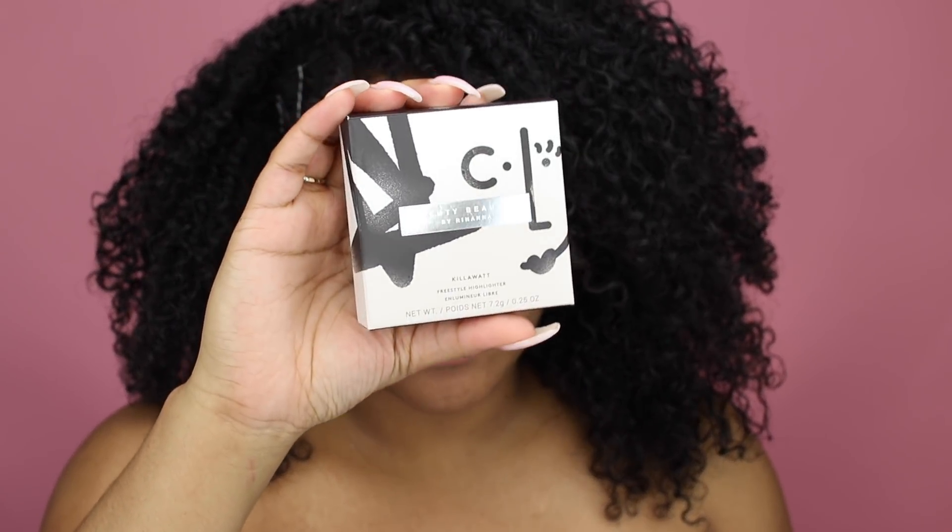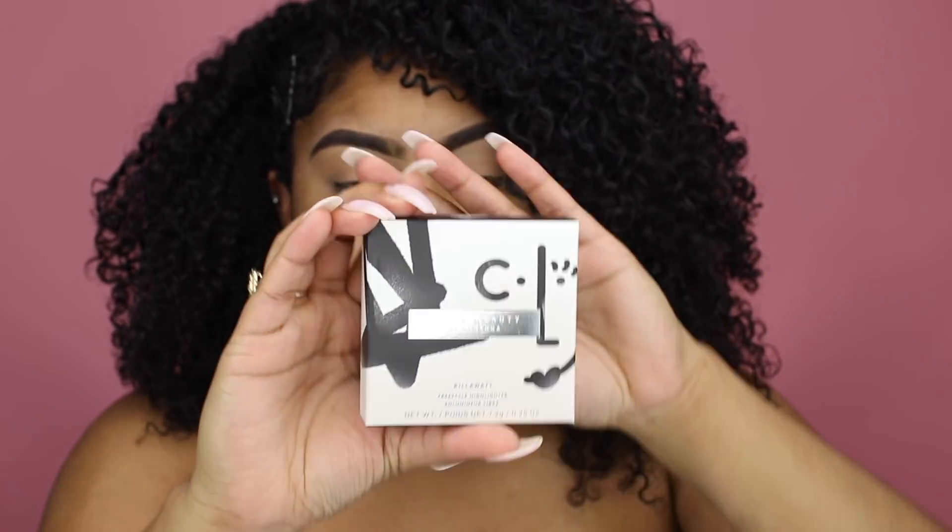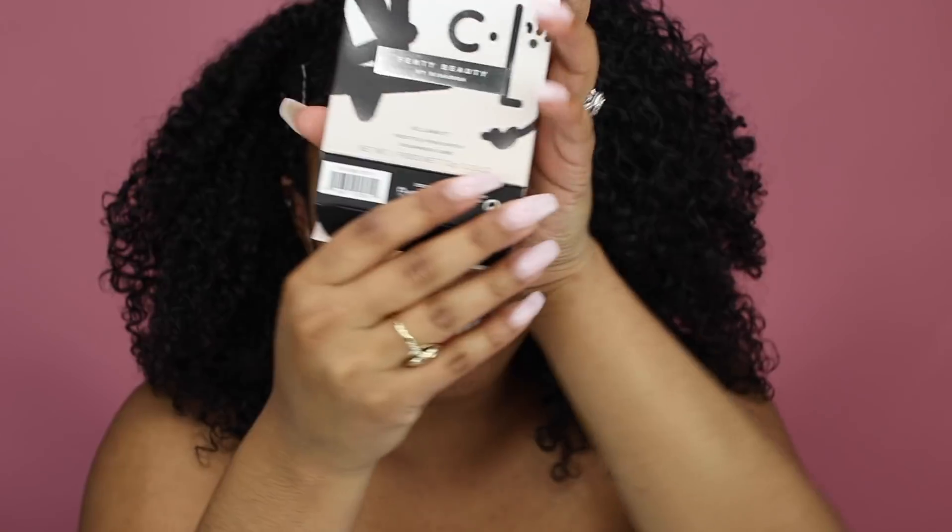Today I'm doing a full face of Fenty Beauty because I got my hands on the new Fenty Beauty Kilowatt highlighter in the color Diamond Ball Out. I want to see how it looks because people were skeptical about how it was going to look on different skin tones, since it's a gray, silver color.